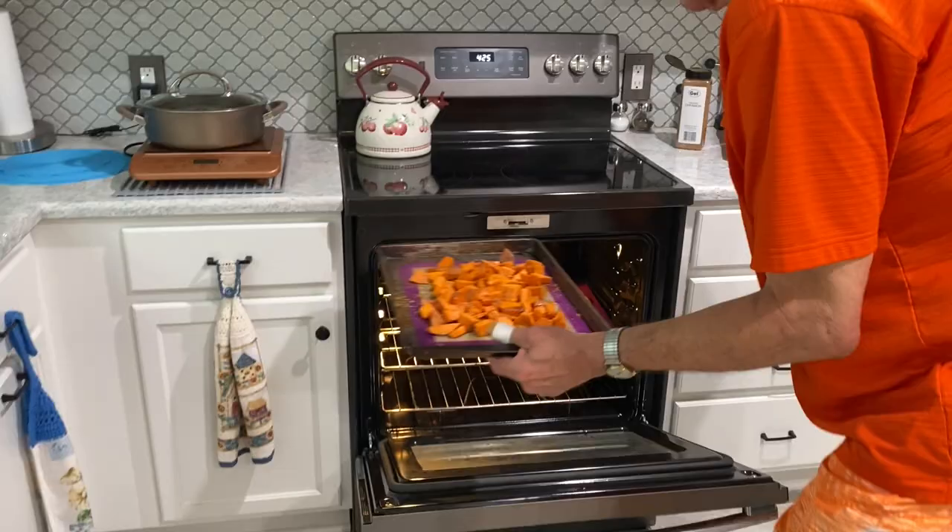You don't want them to burn, obviously. My sweet potatoes wouldn't fit in the oven at the same time, so we'll cook those up and show you what they look like at the end of the video. Again, cook them for 30 to 40 minutes, keep an eye on them, mix them up, and you'll have wonderful potatoes.